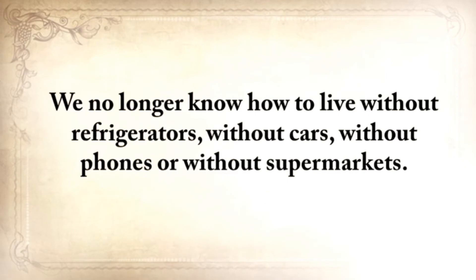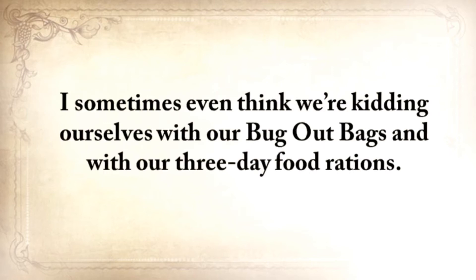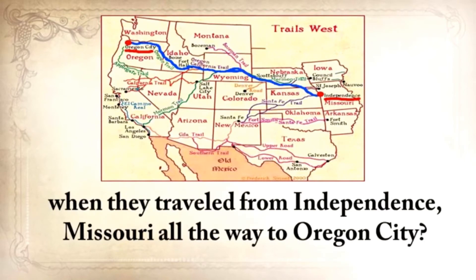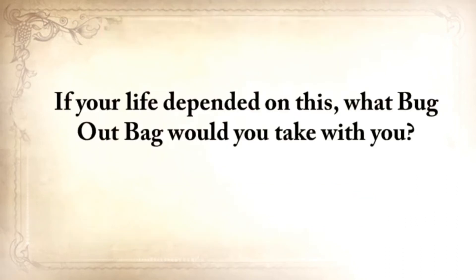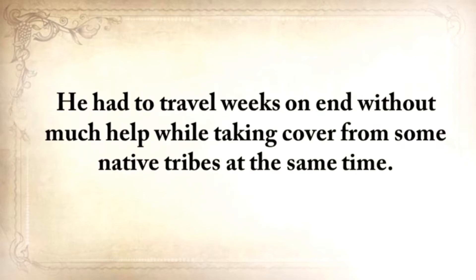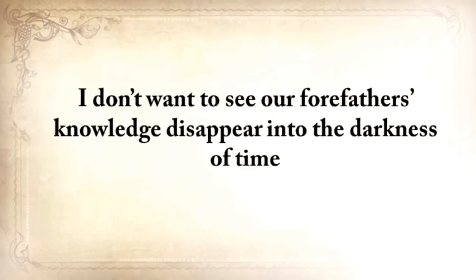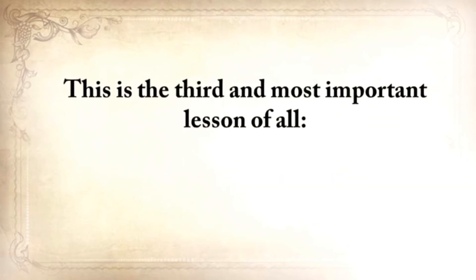We no longer know how to live without refrigerators, without cars, without phones, without supermarkets. What will you do tomorrow if you simply are unable to buy things? I sometimes think that we're kidding ourselves with our bug-out bags and with our three-day food rations. Wouldn't we be better off looking at what the pioneers took with them when they traveled from Independence, Missouri all the way to Oregon City? Game meat was unreliable even then. I don't want to see our forefathers' knowledge disappear into the darkness of time. This is the third and most important lesson of all: it's always up to you.